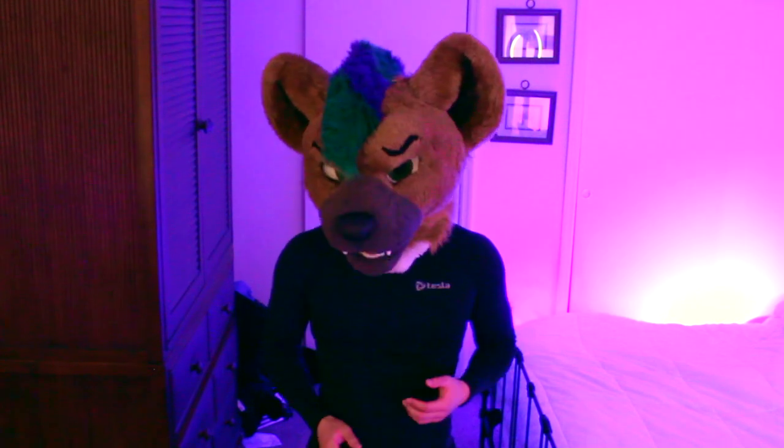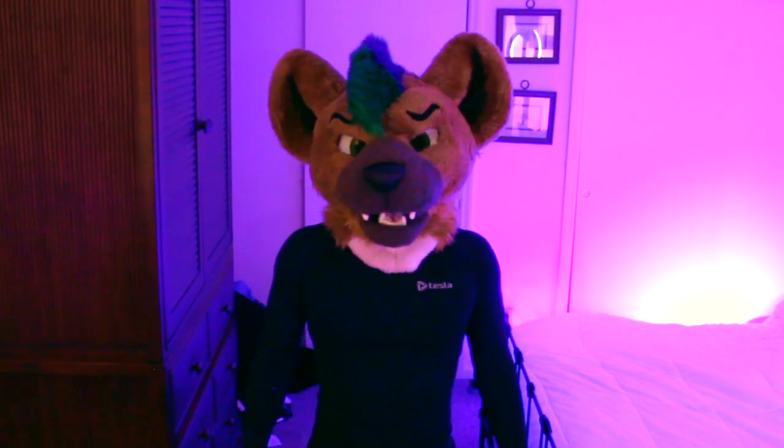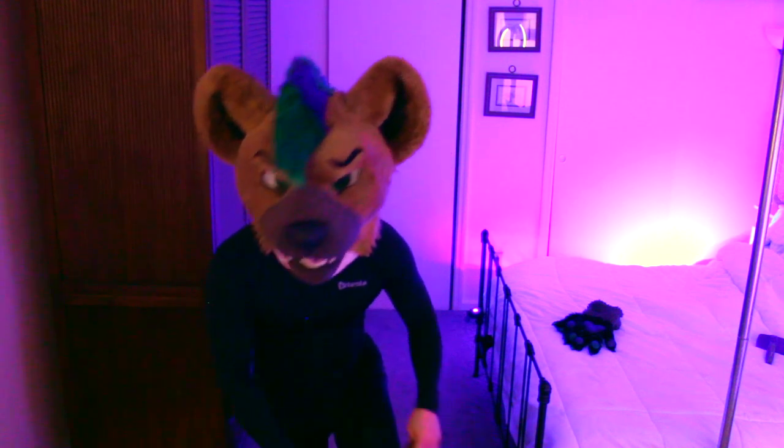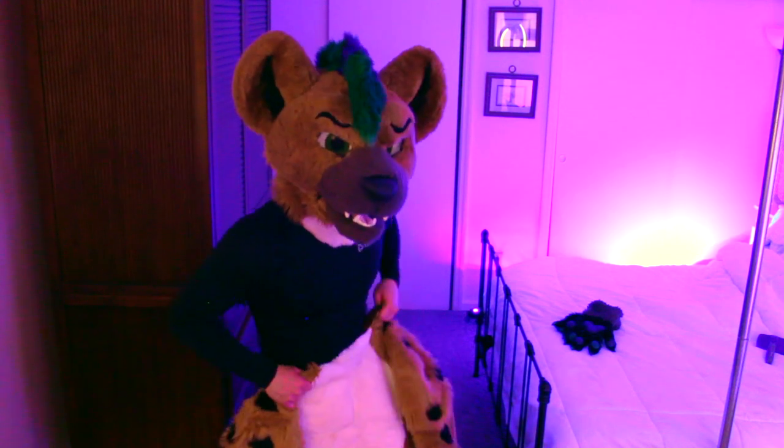So for this video I'm gonna put on every fursuit I own. I'm gonna talk about its features, what I like about it, and what I think could be improved if there is anything. And this is of course as part of an effort for me being more open about myself. I'm gonna put on five fursuits today in order of most known to most obscure.